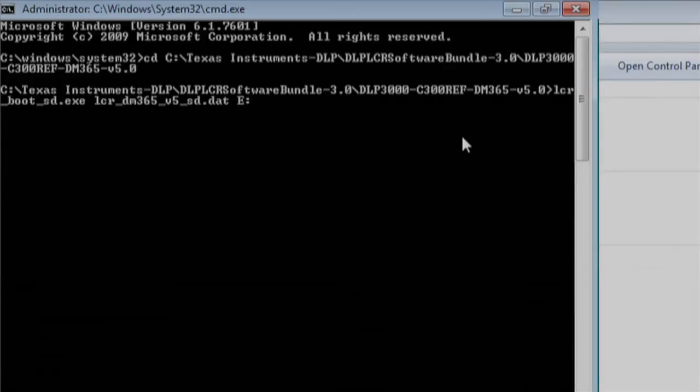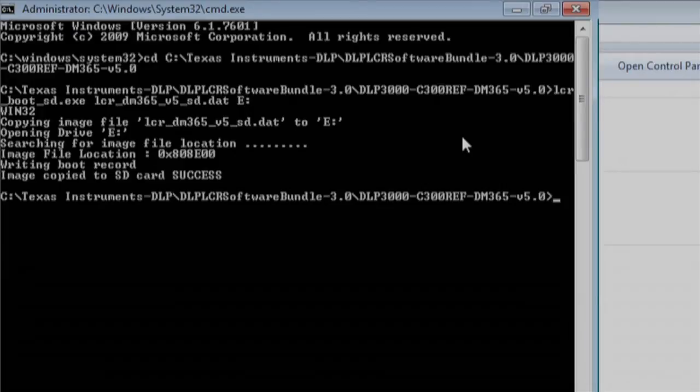On my computer it's E. Your drive letter may be different. Make sure that there is a notification that the image is successfully copied.